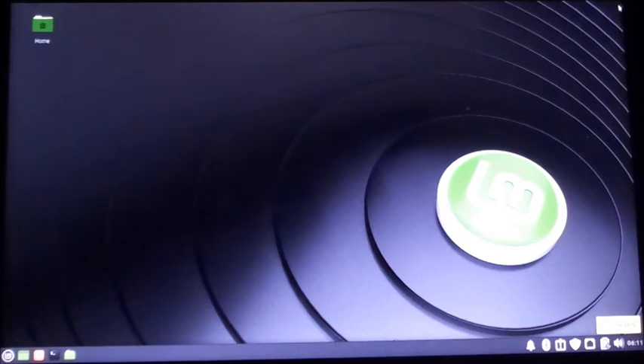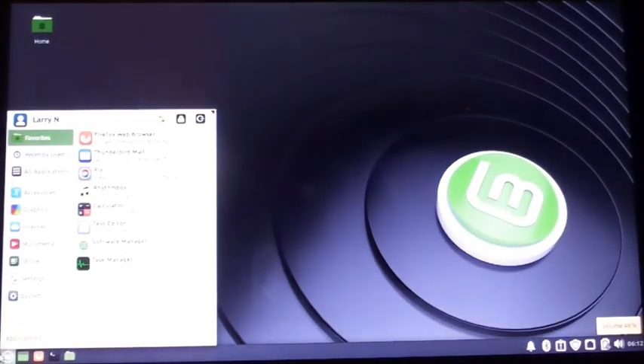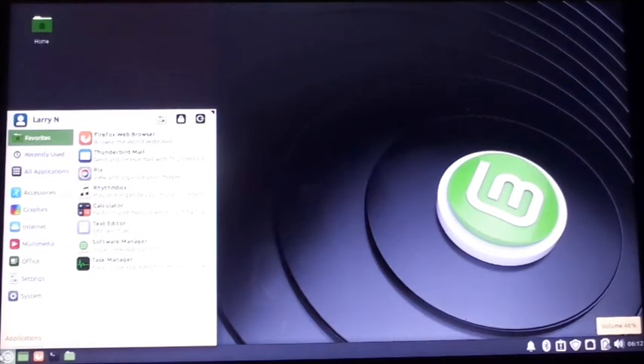I just thought I'd put this on a video and let people see that it can be done. This is an old laptop — it's a Hewlett Packard. As you can see, it works really good. Everything in it works good, but I wanted to get rid of Windows 10. It was terrible. It was the worst.